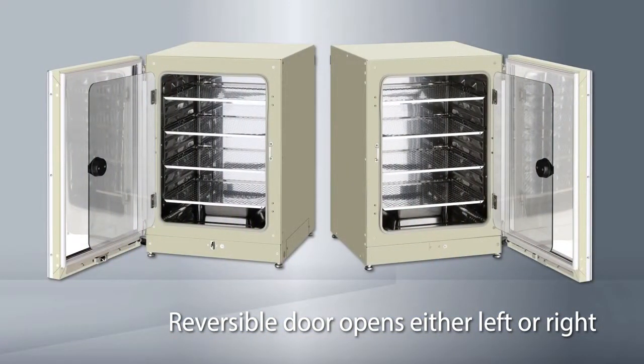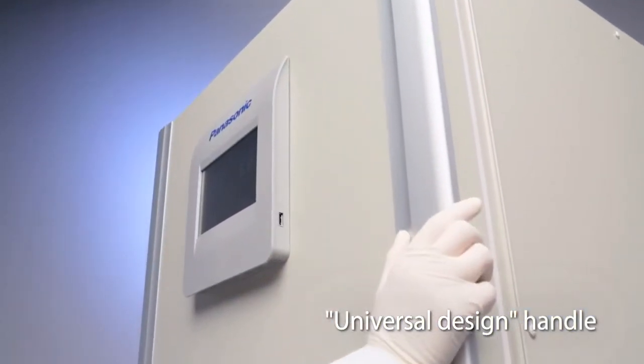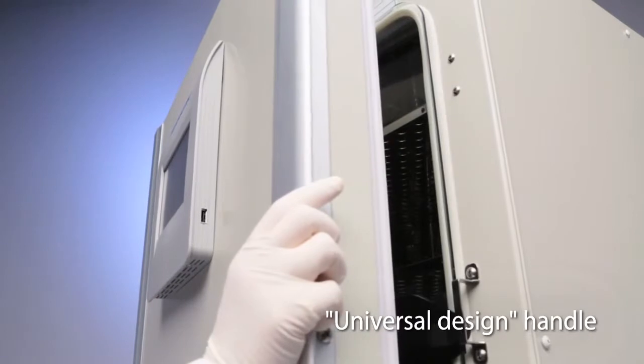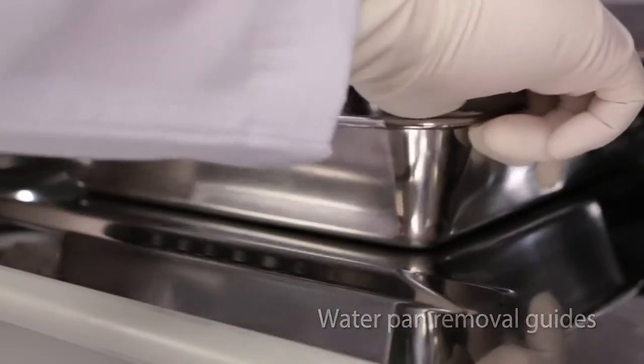The reversible door can be set to open from the left or right to suit the location and arrangement of adjacent equipment. The surface-coated handle is attractive and resistant to staining and fingerprints. Guides ensure spill-free removal of the water pan.